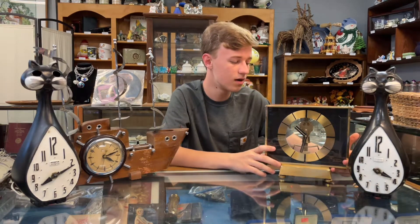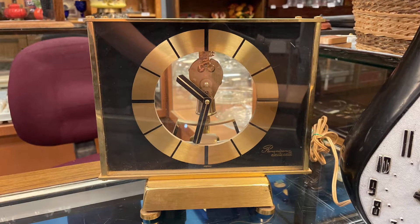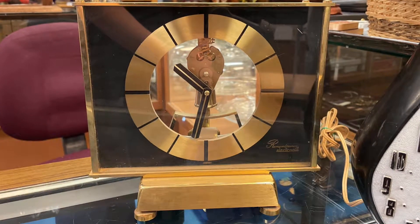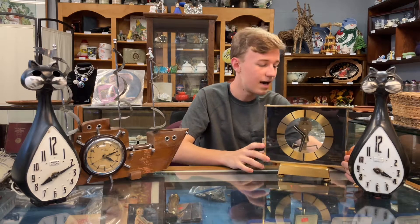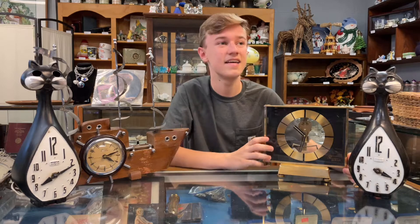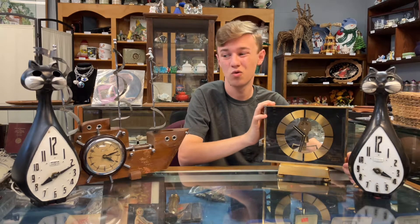This is one of our other more sleek designed mantel clocks. It needs a new back on it, but it's a nice piece. The glass on it — I'm not sure if it works or not. It's untested, but it just has a nice sleek design that goes really well with a lot of different decors.